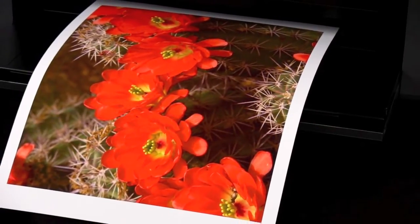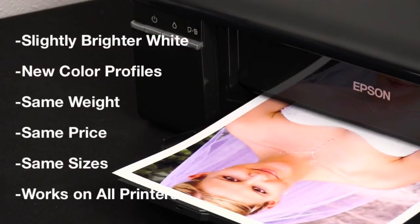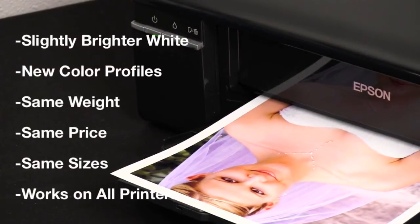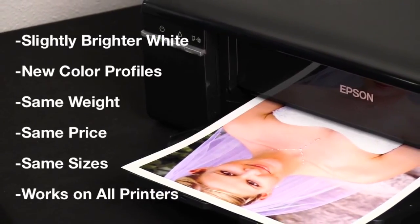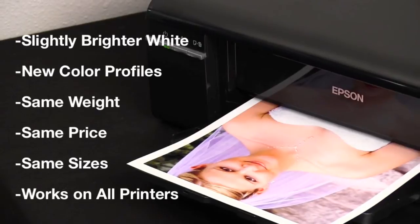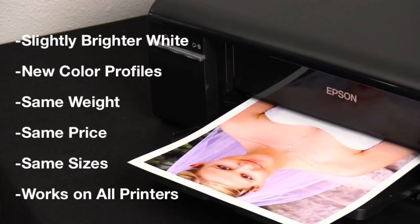Here are the important features you need to know about Ultra Pro Satin 3.0: a slightly brighter tone, new color profiles, the same weight and thickness, the same price with savings up to 40% over retail brands. It's still available in 14 sheet and roll sizes and it is compatible with all inkjet printers.